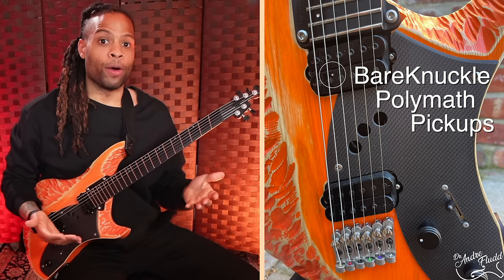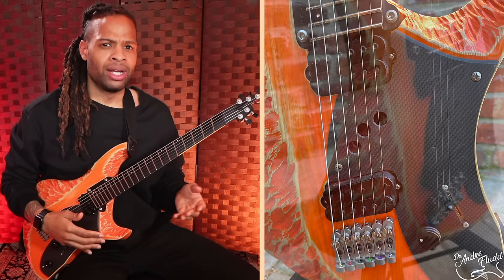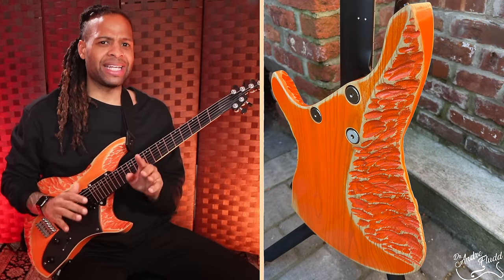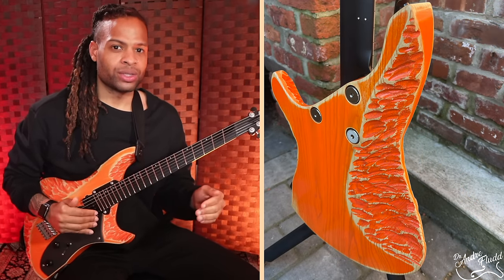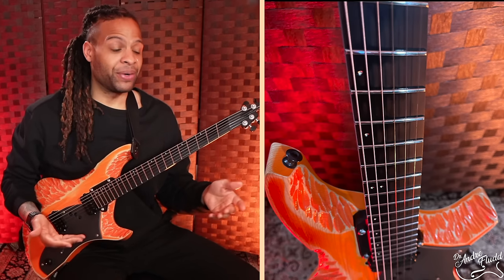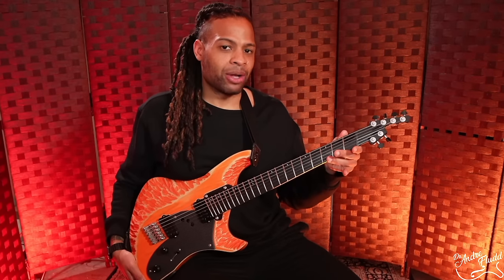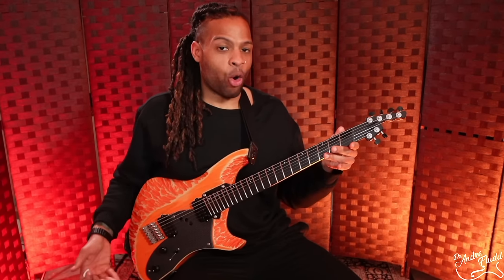Spearfish has amazing warmth and sounds extremely natural — the type of thing we usually associate with wood. But it also has perfectly even tone and sustain on every single note, and that crazy consistency is what we want from man-made materials like metal and carbon fiber. And although we have all of this metal and swamp ash, the guitar is only about seven pounds, so it's definitely not overly heavy.